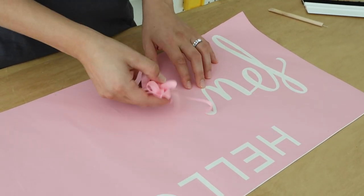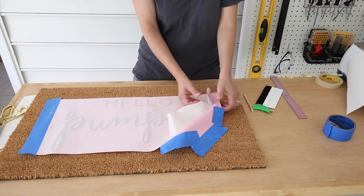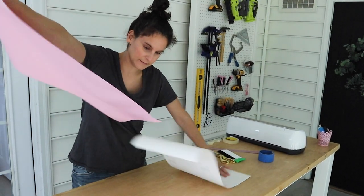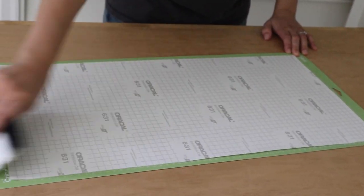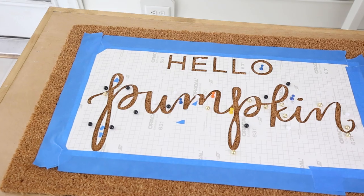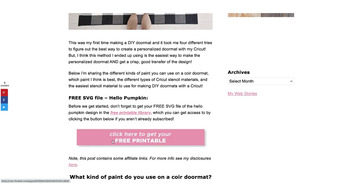Let's talk about stencil material. The most common types for a doormat stencil are vinyl, paper, and freezer paper. Vinyl and freezer paper all work, but they're difficult to work with and take a lot of time and effort. I think the easiest stencil material is a paper stencil — specifically the paper backing that comes with my Oracle 631 vinyl. It's a high-quality strong paper, the perfect size for the 12 by 24 inch Cricut cutting mat, with a shiny side that works great for easily removing the stencil. My other discovery for keeping the stencil in place is glue dots — after trying vinyl, sewing pins, and painter's tape, glue dots work awesome.